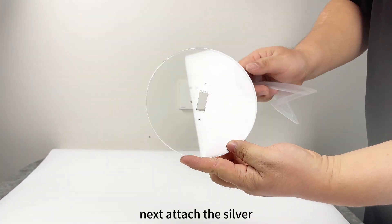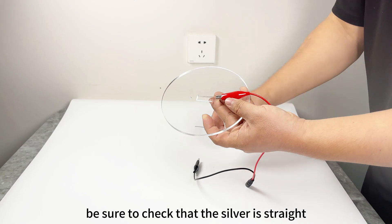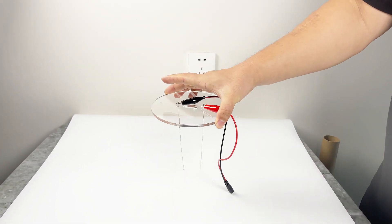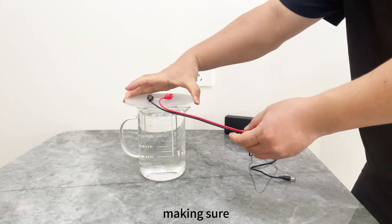Next, attach the silver wires through the lid and secure them with the clip adapter. Be sure to check that the silver is straight and that they are not touching. Then place the lid on top of the jar with the silver in the water, making sure they're not touching.